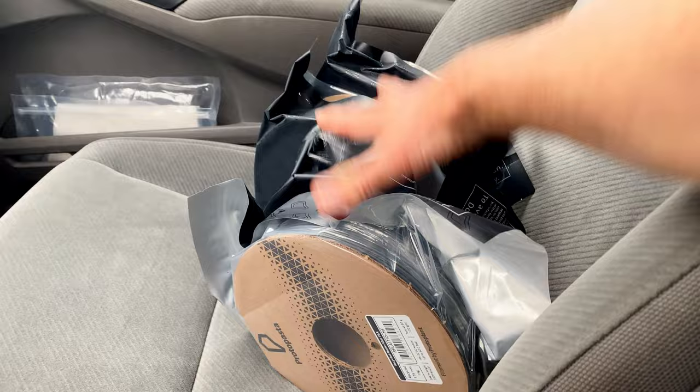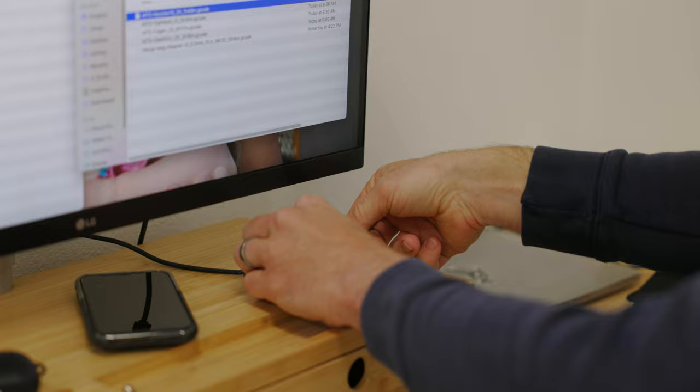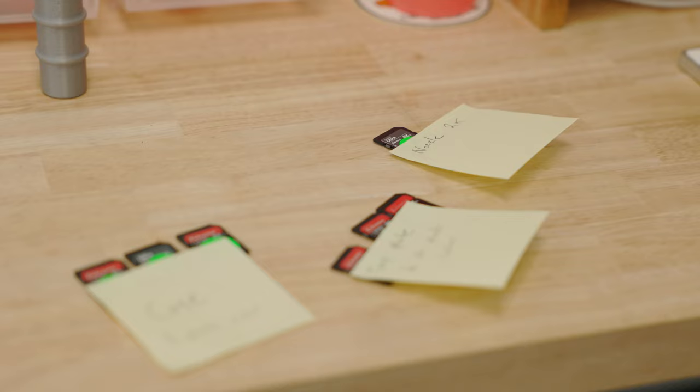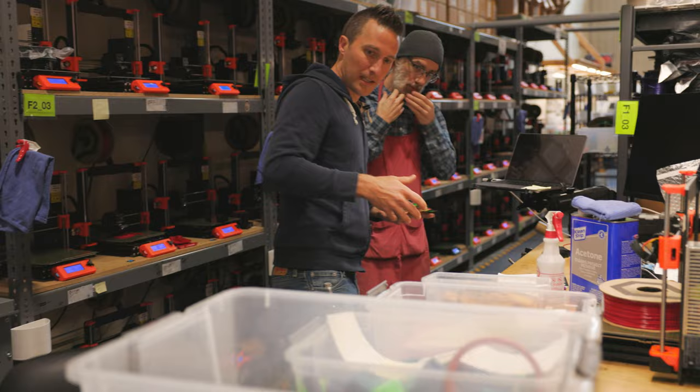We're basically at the end of our first day of work and we have the majority of the prints running — at least all the ones that are going to take any time. Greg and I have been sorting out electronics, and we're getting pretty close. We have as much progress as we could possibly have in a single day. We have a lot of printers so things go pretty fast. I've got some prints for Kerry — all the rest of the gauntlet parts for the blaster.